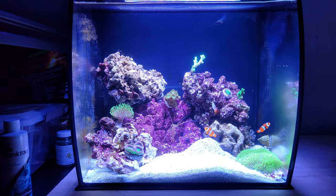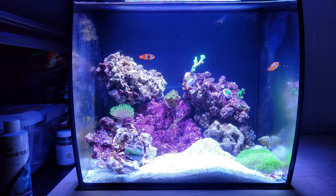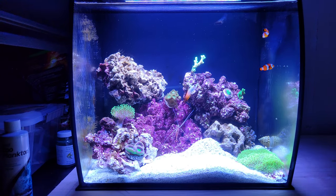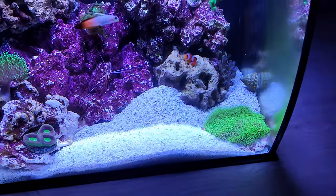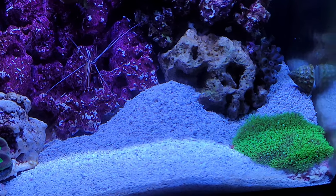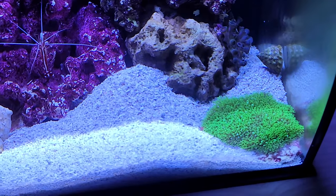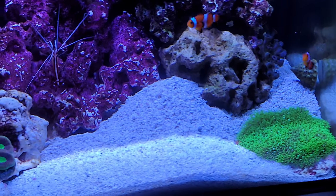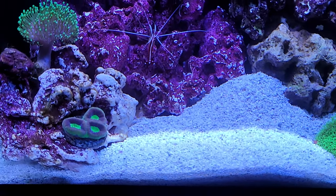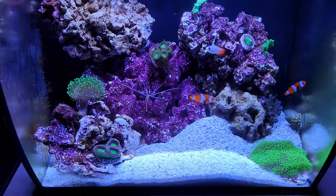My Diamond Goby was really busy and dug out all the sand as you can see, because it decided to move from under the big rocks to under the Green Star Polyp coral, which I have to clean from the sand from time to time. I think she just preferred to be there instead of under the big rock.